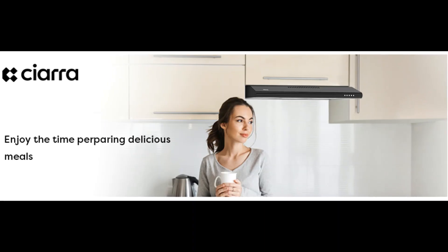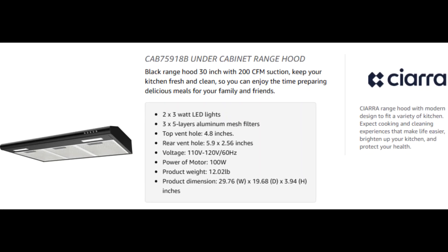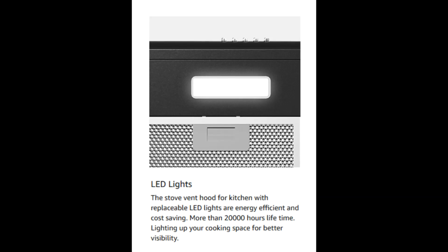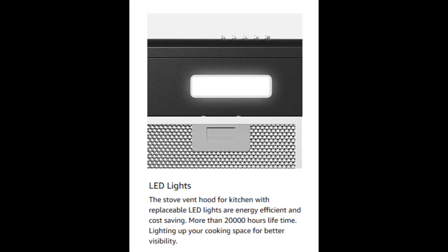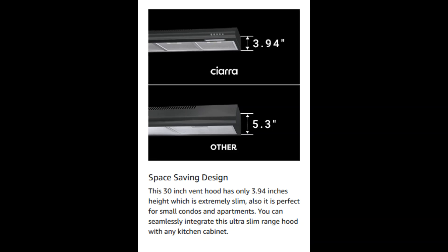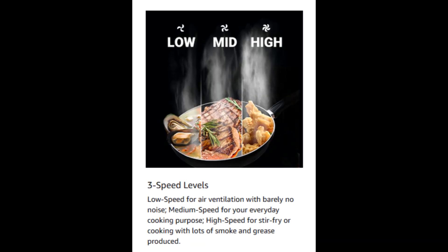Space saving design — this 30 inch vent hood has only 3.94 inches in height, which is extremely slim. It is perfect for small condos and apartments, and you can seamlessly integrate this ultra-slim range hood with any kitchen cabinet.